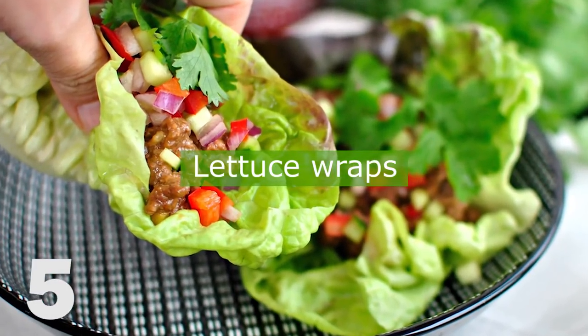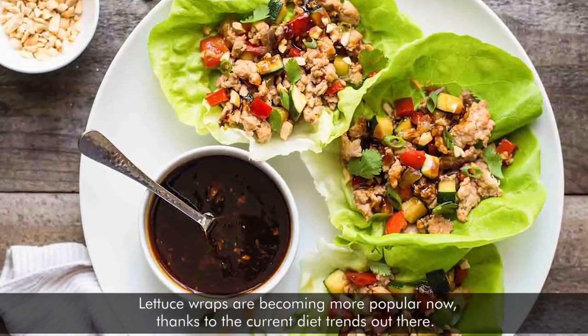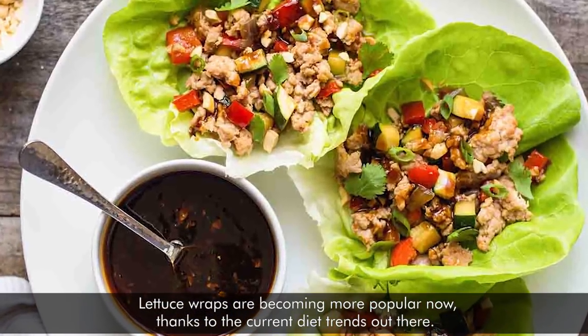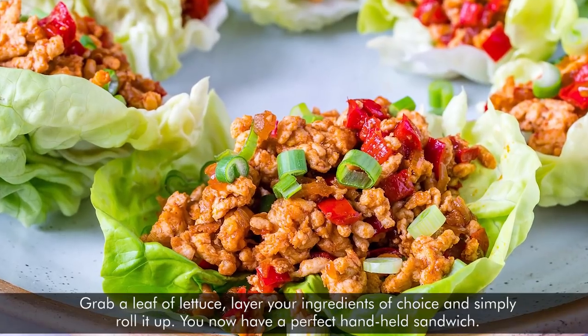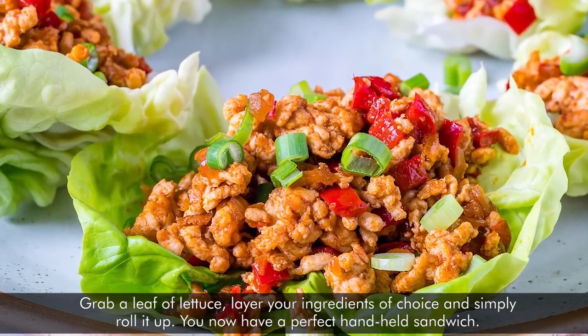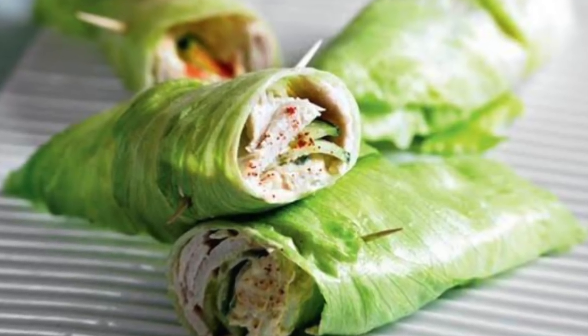5. Lettuce Wraps. Lettuce wraps are becoming more popular now thanks to the current diet trends out there. Grab a leaf of lettuce, layer your ingredients of choice, and simply roll it up. You now have a perfect handheld sandwich.